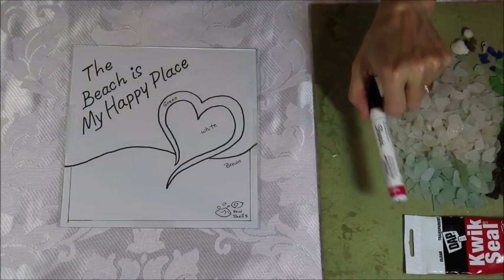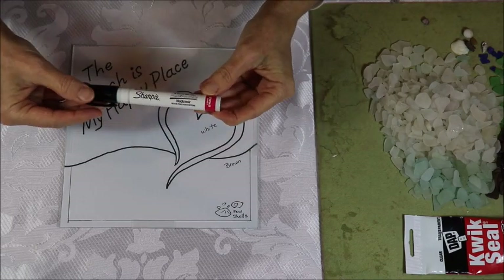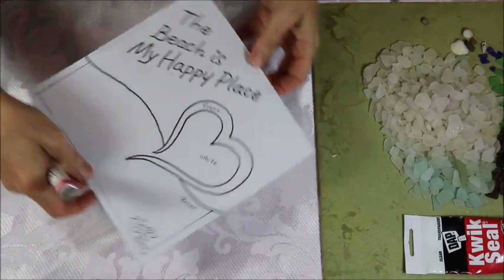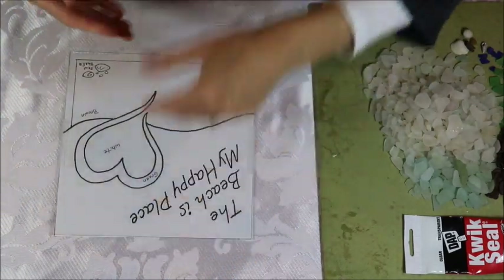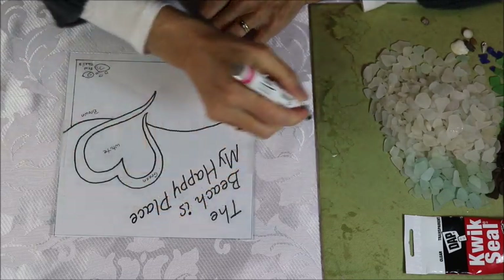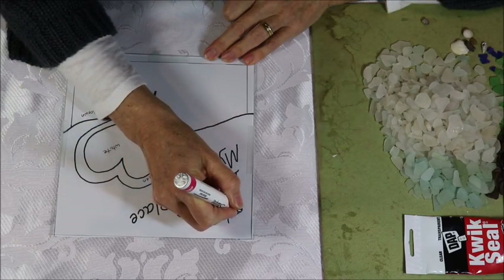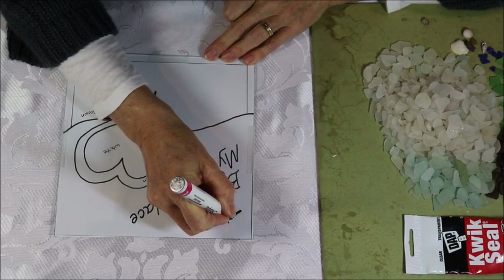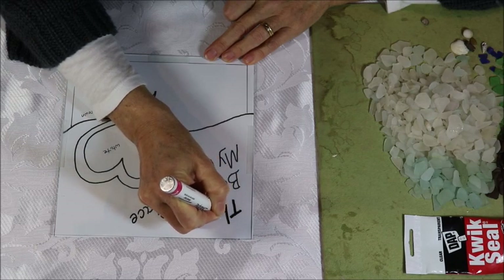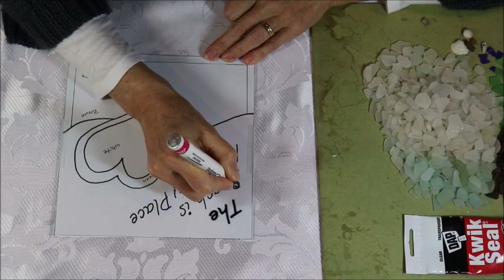Now first I'm going to put the writing on using this Sharpie oil-based paint marker. Make sure you get the oil-based kind because those are good for glass. I have to turn this upside down for you so that it's right-side up for me, and this goes directly onto the glass. I'm just going to follow my writing on the pattern and try to be fairly steady. The beach is my happy place.